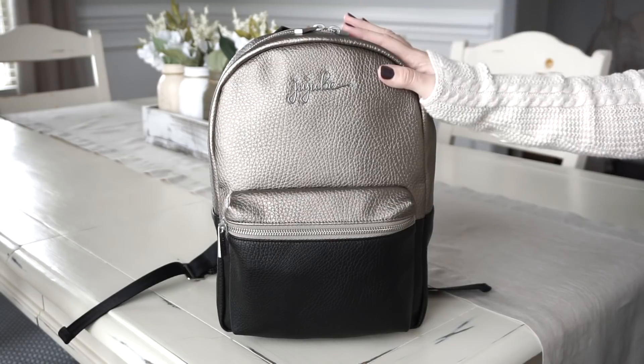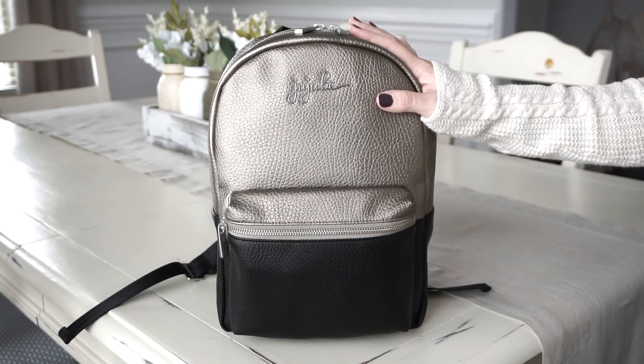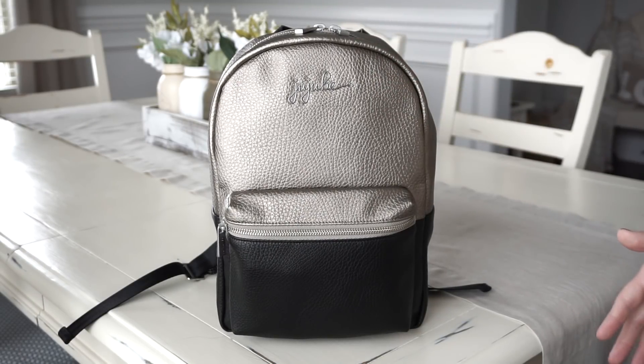In this video I'm going to be showing you guys all the details on this new bag as well as what I have packed in it for me and my son for a day out. So let's go ahead and get started.